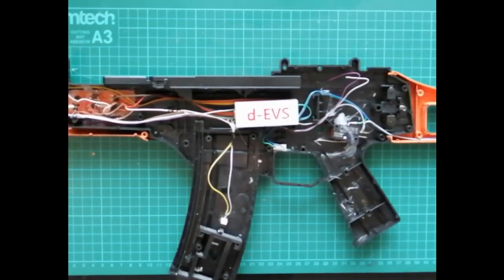There we go — all the buttons are wired up. Now we're going to put it all back together and have a play.